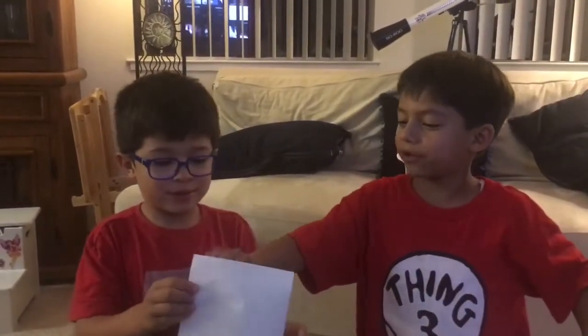Hello, today we're going to make paper boats and we are the Imaginators, so today we're doing our second video. You just forgot to tell them the instructions. Today we're going to make paper boats but today we have a very very special guest.